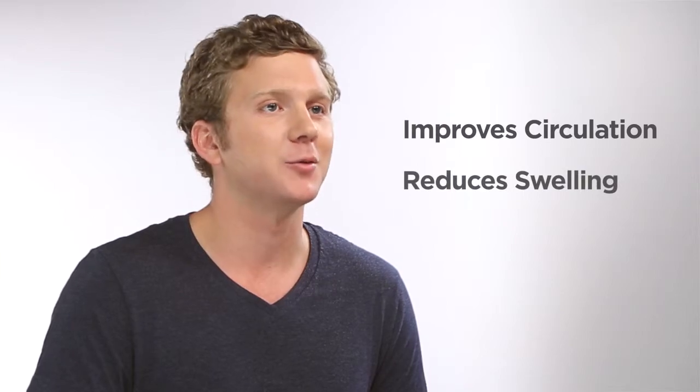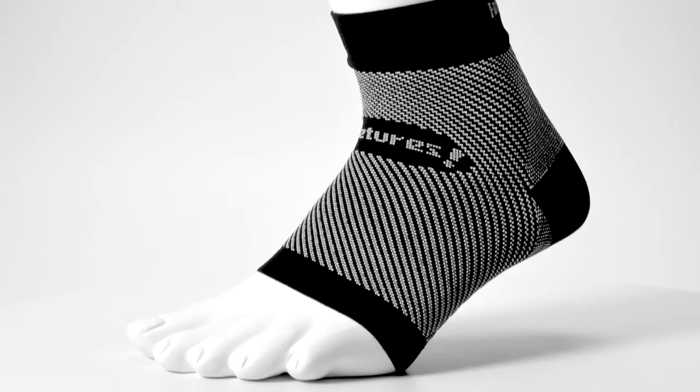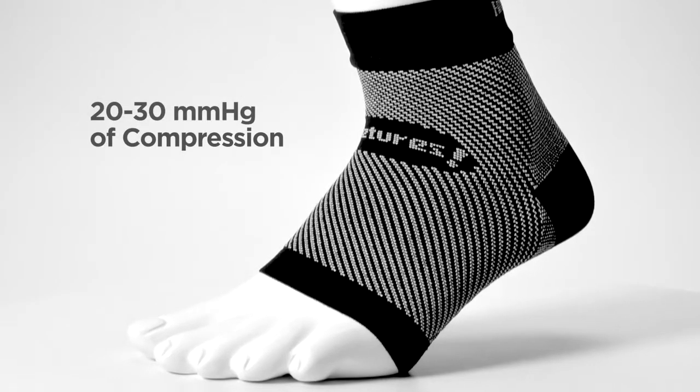Graduated compression improves circulation to reduce swelling and aid in recovery. It features compression of 20 to 30 millimeters of mercury above and below the heel.